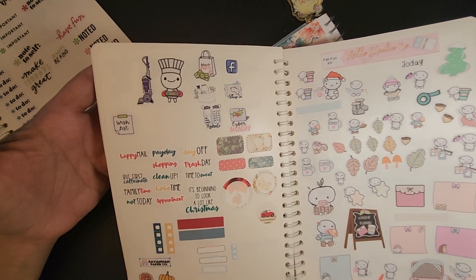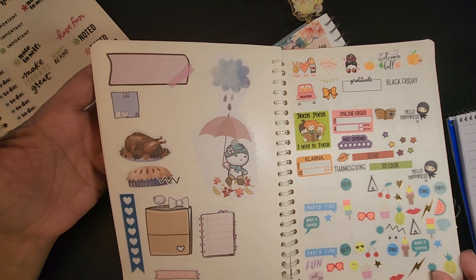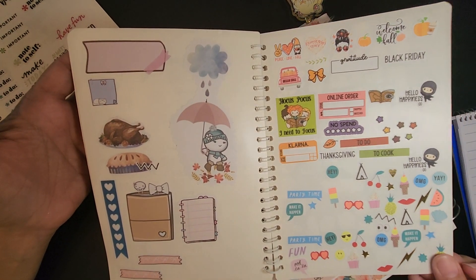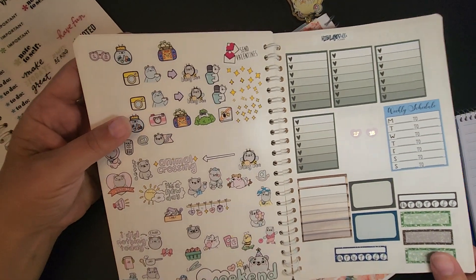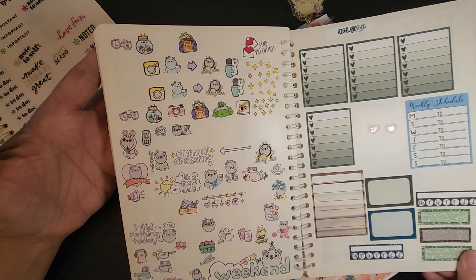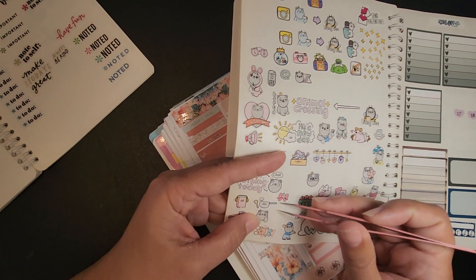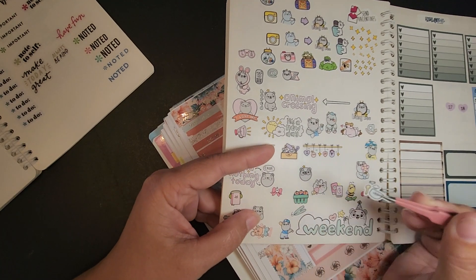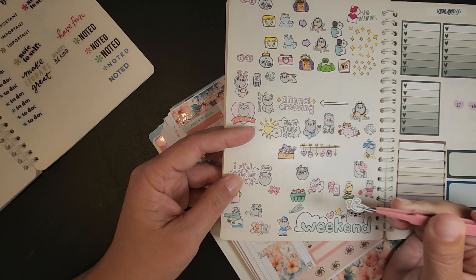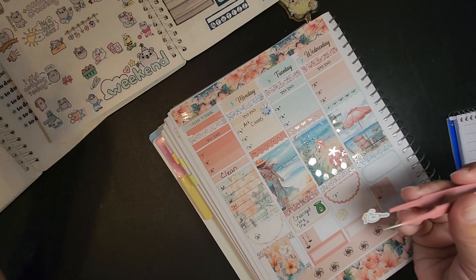It's just stuff — one thing right after the other all the time — and I want to get these videos up for y'all. I want to just be in my planner because I love being in my planner. Let's just use this — since I bought Taco Bell I didn't actually cook it myself, but here's a pot and spoon sticker, and that's going to be what I mark for supper.